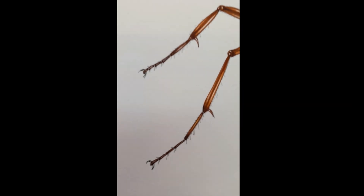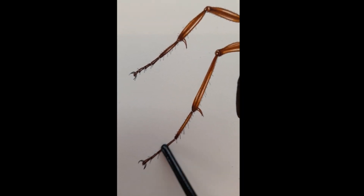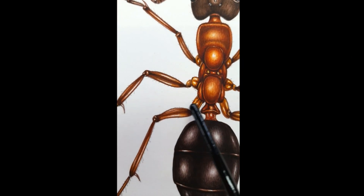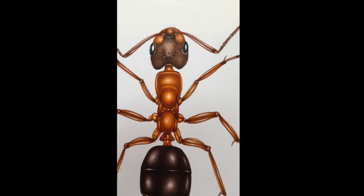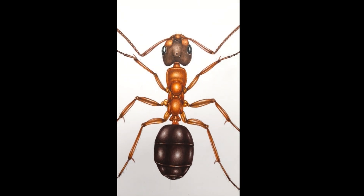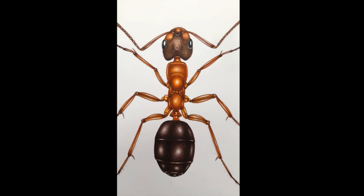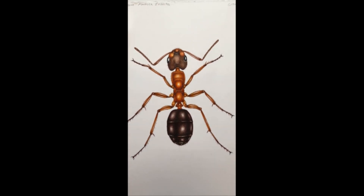The legs have all been done, making sure that there's the right number of segments. They're trickier than I thought because they go yellow, and they're slightly darker down to black feet. Now all I have to do with my little ant is pop on the hairs — he's got some rather carefully positioned hairs. I'll do that and then he's done. Formica exsector, the narrow-headed ant, is done.